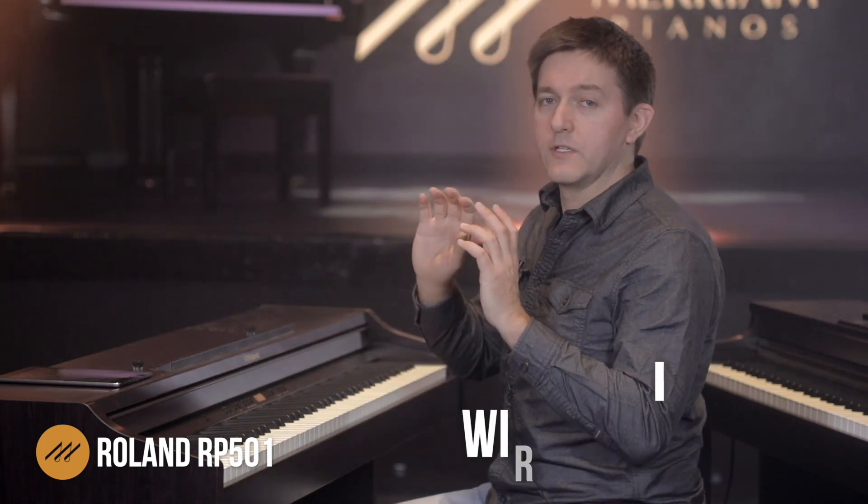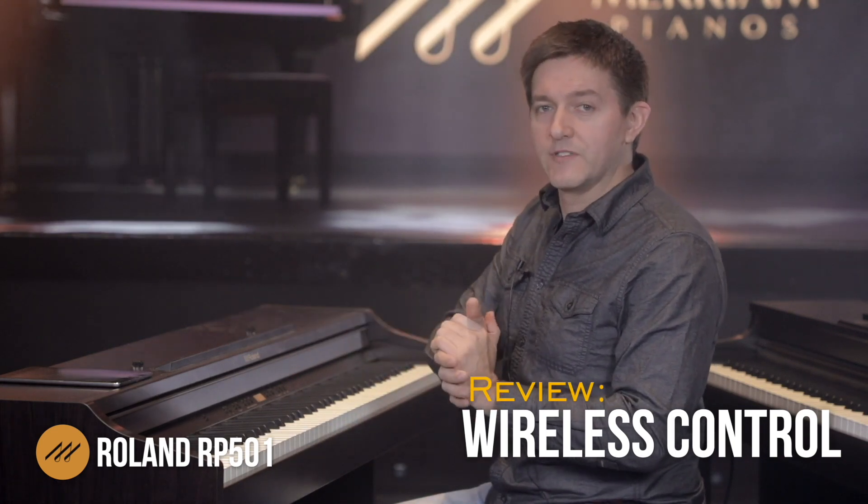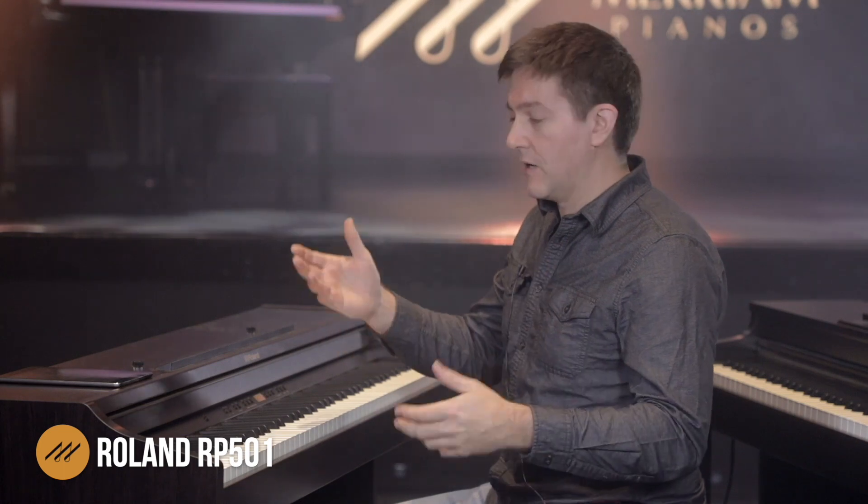When you first sit down at this instrument, you're thinking maybe it has five, six, eight sounds — there aren't very many buttons where you can access them, although there are a lot of shortcut commands. This is where the instrument really comes alive when you add a tablet. Roland has spent a lot of money innovating how to connect their pianos with digital interfaces like tablets and phones. If this piano felt perhaps a little plain before you add the tablet, it completely comes to life once you add the apps that are right out of the box and free from Roland, plus all sorts of other learning, entertaining, and playing apps you can get off the App Store, Android or iOS.